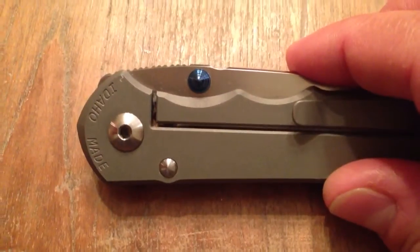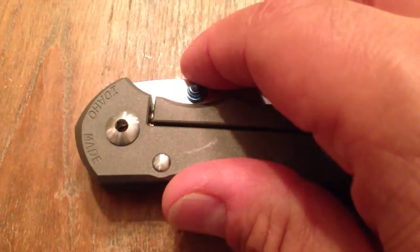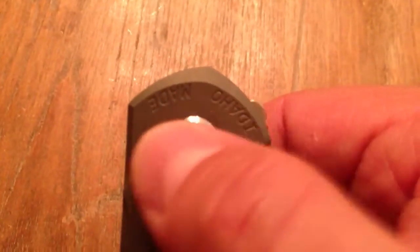They kept the 'Idaho made' stamp. I do not like the 'Idaho made' — I've let them know in the past, been very outspoken about that. But it's grown on me a little bit. I wish they would have turned it right side up; in my opinion it's upside down.